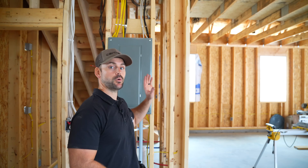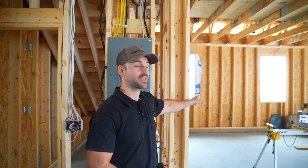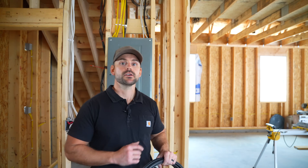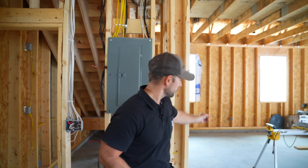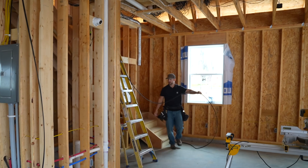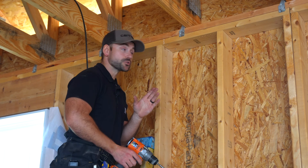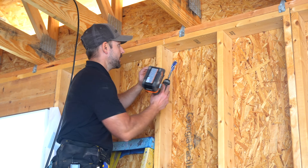Now let's install the wire. I'm going to unroll the roll of 8/2 wire and run it from the sub-panel over to where the disconnect is going to be on the other side of that wall. I'll go up into the floor joists and then down to where the disconnect will be. I'm now going to drill a hole right through this top plate in order to bring the 8/2 wire down to the disconnect.